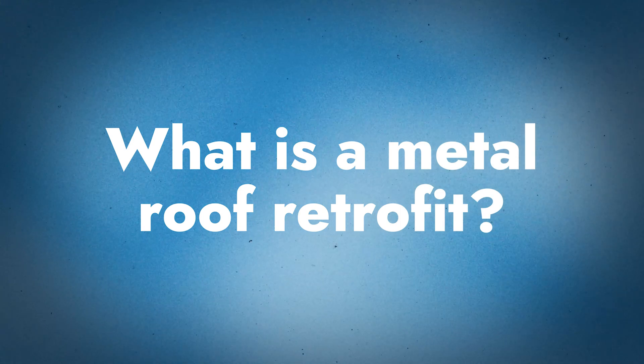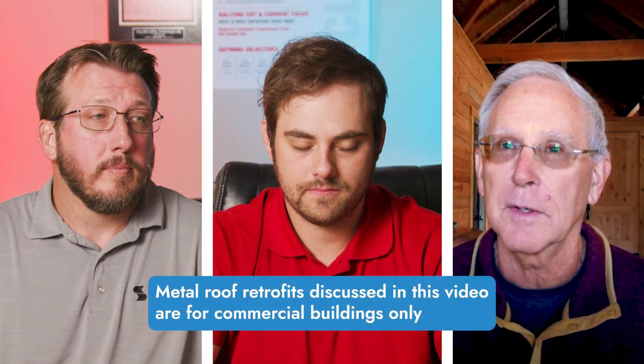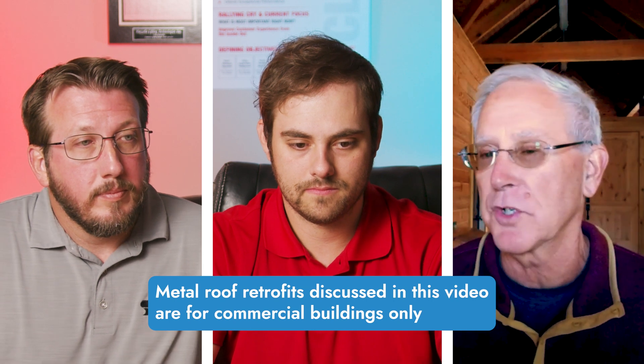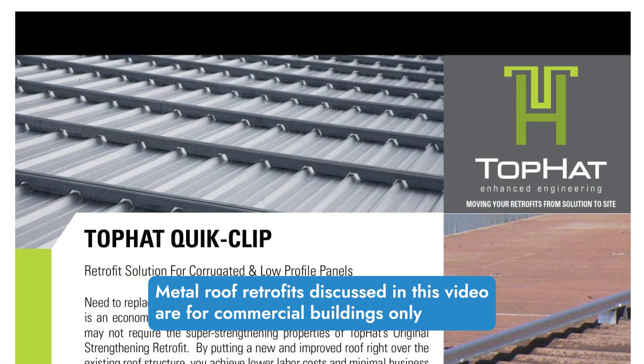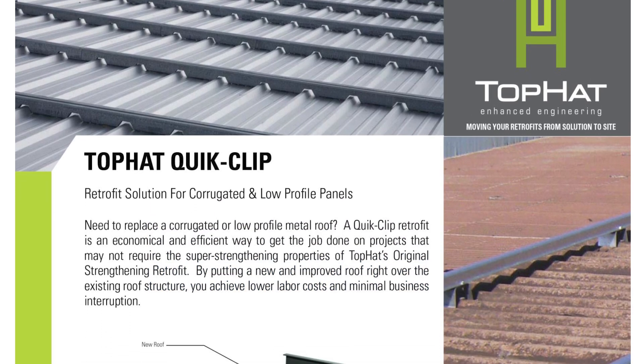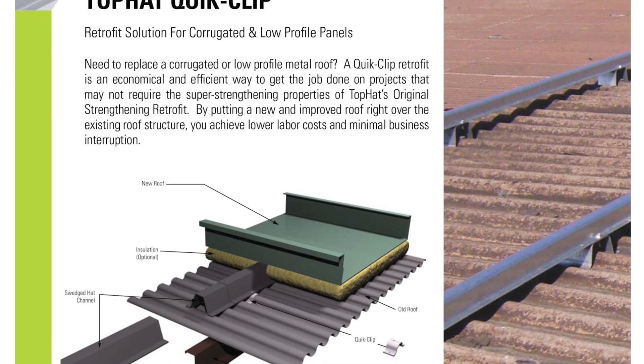Let's start at ground level — what is a metal roof retrofit and how does that differ from traditional roof replacement? In a retrofit, we're not doing any real demolition of the existing structure, and most often that's going to be an existing metal panel system. There are two different retrofits: an overlay or a slope conversion.